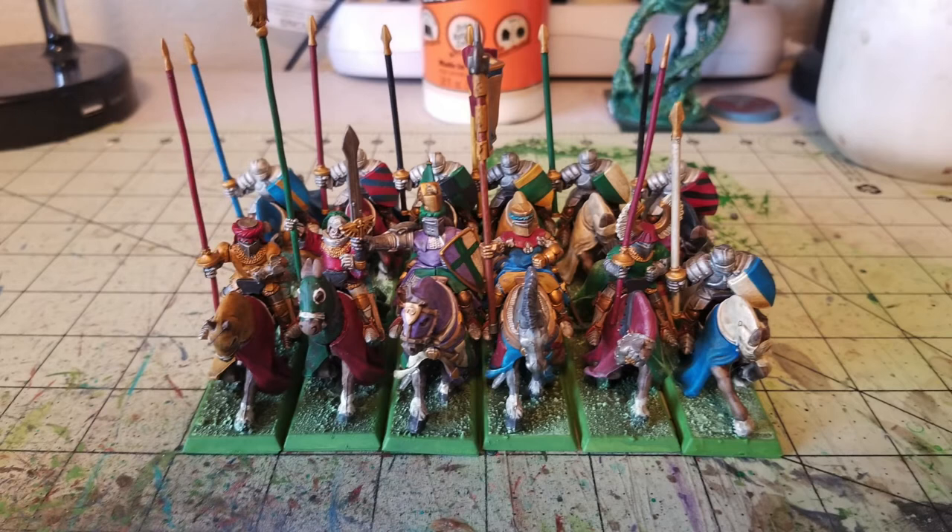So you can see here we have a really bright, bold, colorful unit of Bretonian knights, and that is the perfect way they should look because Bretonian knights are nice and colorful. We're sure you guys want to save over $191 on this technique, so let's get this video on a roll.